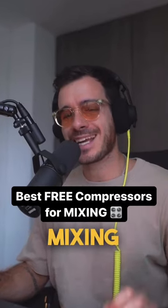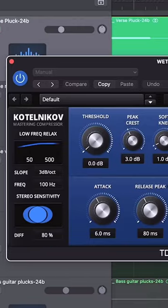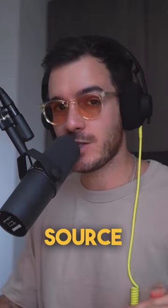Here are three compressors that are great for mixing and completely free, so make sure that you save this post so you can download them when you get to the studio later. The first, cleanest, and most versatile compressor is the Katalnikov by TDR. This is actually so clean you can even use it for mastering, and it works on pretty much any source signal.